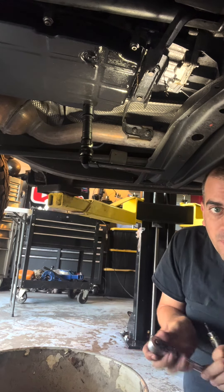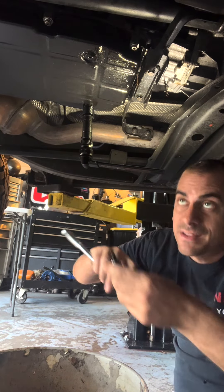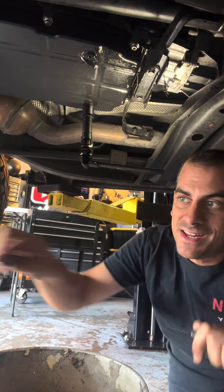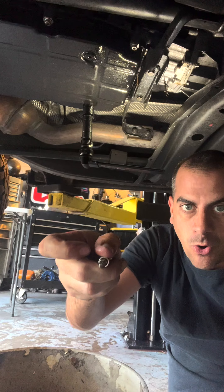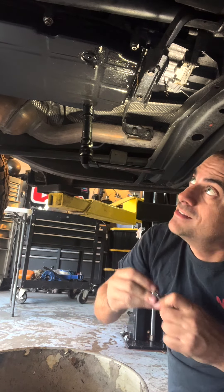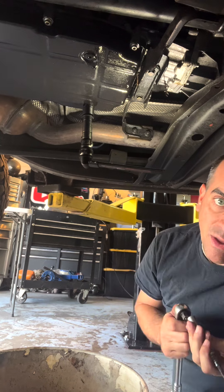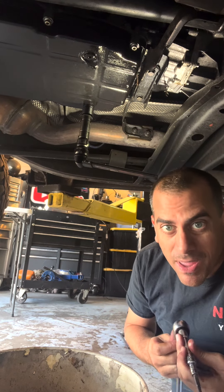Just put your drain plug right back in and tighten it up a little bit. Then you're gonna start by removing the pan. To remove the pan is pretty easy — on mine it's a Torx 30 and you've got six bolts that go around it. Break them loose and whizz them off. There will still be some fluid in the pan, just watch out.